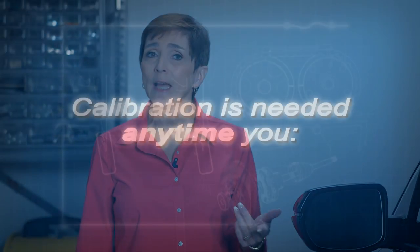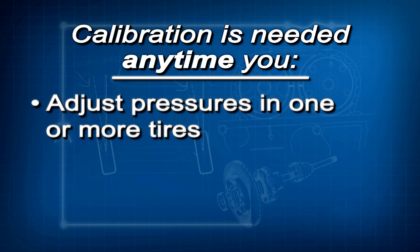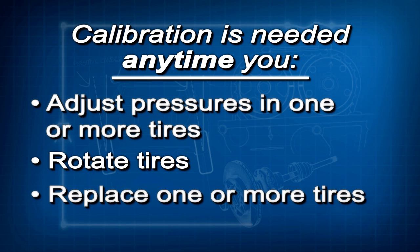Calibration must be done any time you adjust the pressure in one or more tires, rotate the tires, or replace one or more tires. If you don't do this, the low tire pressure TPMS indicator will come on and stay on.